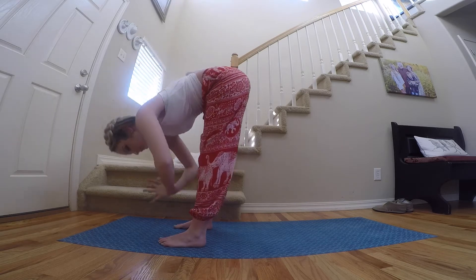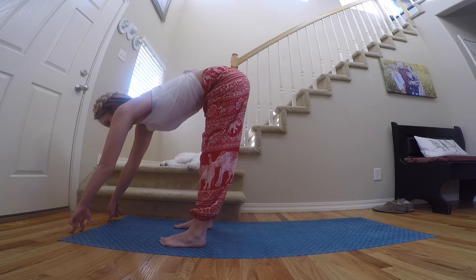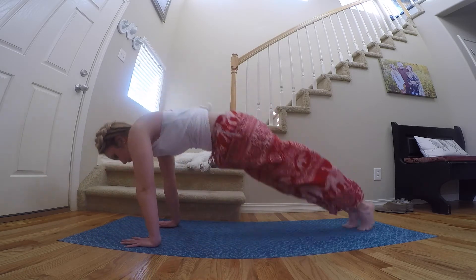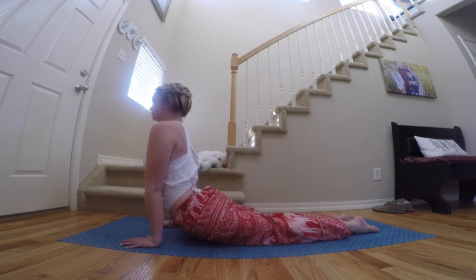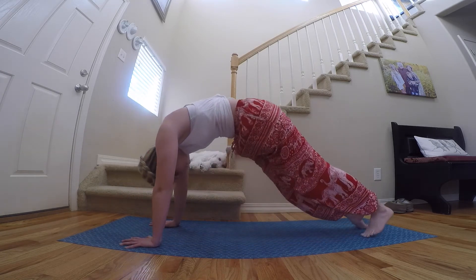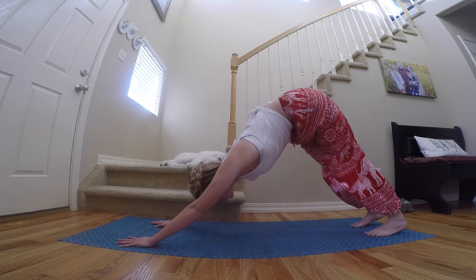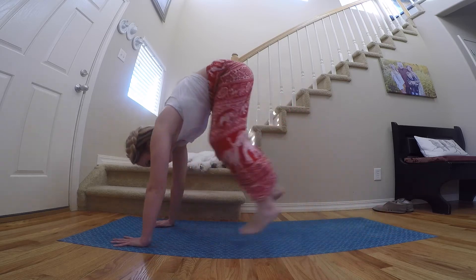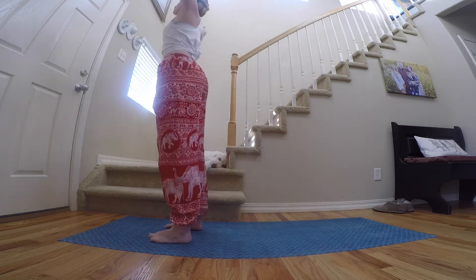Let's do that again. Exhale, fold down to forward fold. Inhale, finding halfway lift. Exhale, place the hands back to forward fold. Stepping or hopping those legs back to high plank. Inhale up dog. Exhale into downward facing dog. Inhale as the gaze looks to the fingertips, heels lift high. Hopping or walking those feet back to forward fold. Reverse swan dive all the way up to the top.